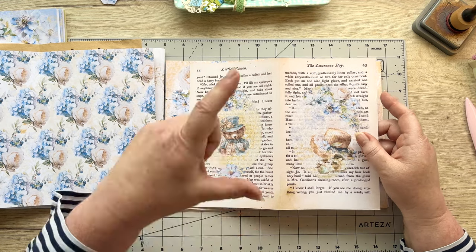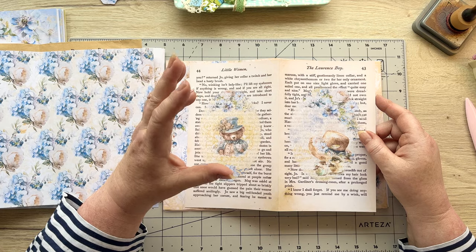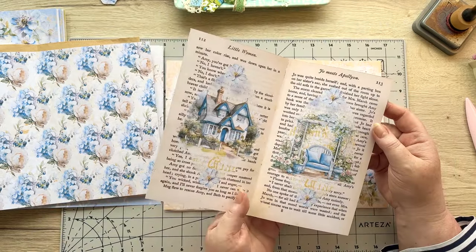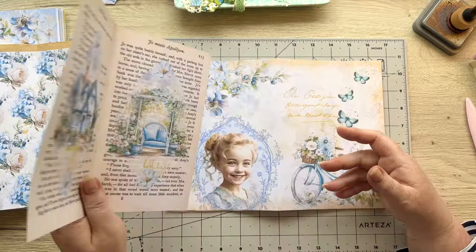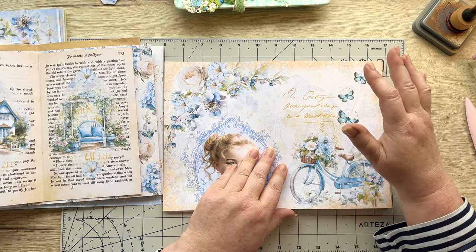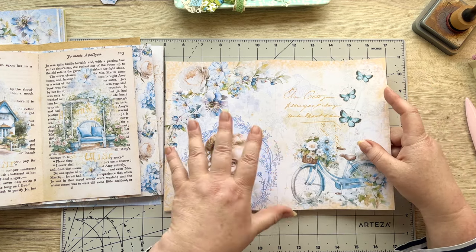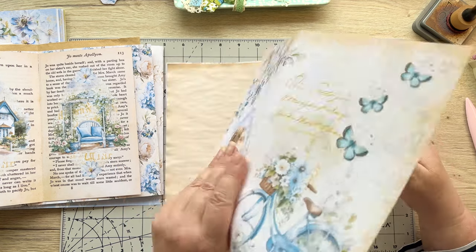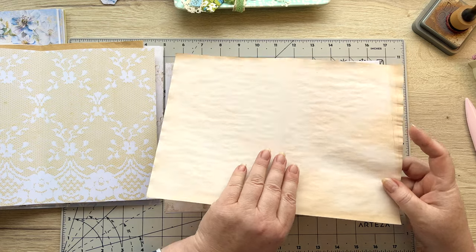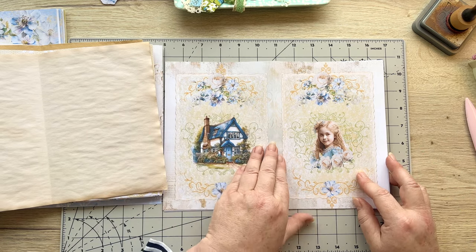Sometimes when it prints you might find it's ever so slightly not exactly matched up. I just go to the side that has the widest white on the edge and trim it and it works out perfectly. So that's that one with the teddies. Then the next page is this lovely page with a bicycle. I've separated into the signatures the different styles of pages as you will see. Then we've got our second tea stain page - just folded in half and put in the middle.